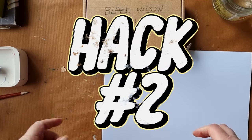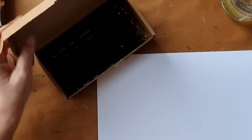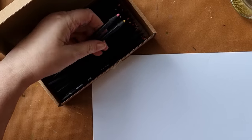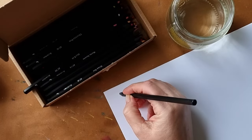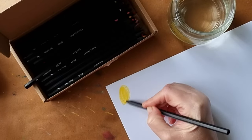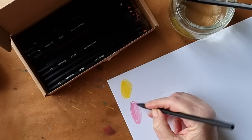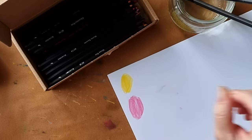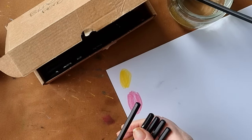Hack number two: getting crappy pencils to be less crappy. I saw this online — basically if you've got some cheap pencils, not your Caran d'Ache Luminance or Polychromos, but cheaper pencils, soaking them in hot water apparently makes them work better. I bought these — they're called Black Widow — when I first started getting into art. I got them on Amazon and they're not bad, but they don't have a lot of pigmentation. They've been sitting in a box in storage ever since.